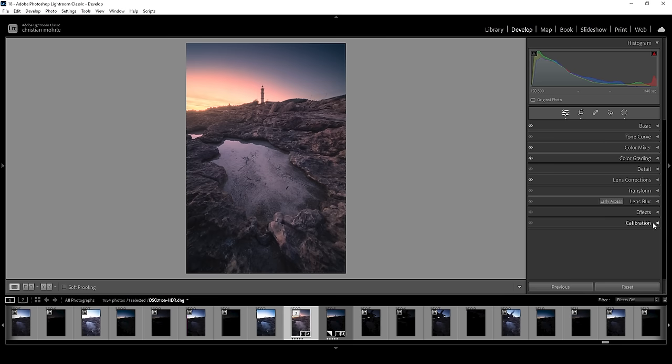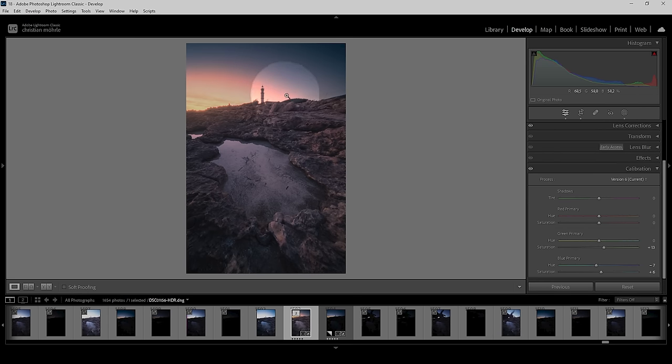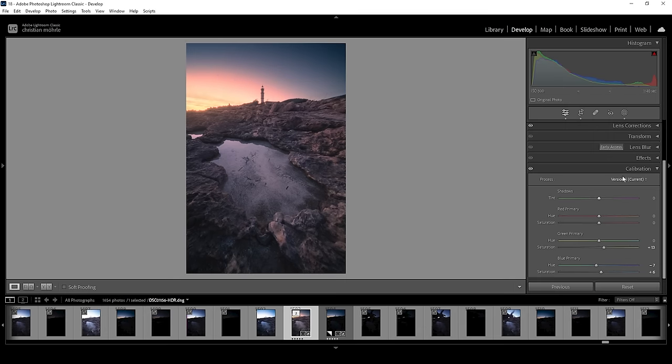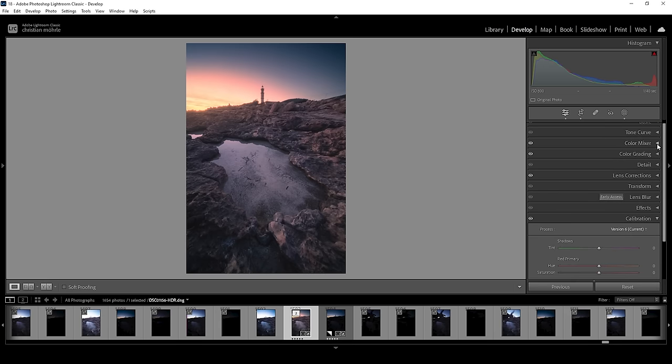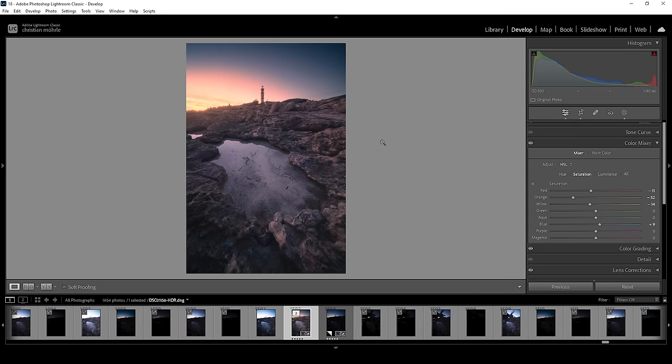Now I want to continue in the calibration tab. I want to bring down the blue primary hue a notch and bring up the saturation a bit. Let's also bring up the green saturation. At this point, you can see a little bit of banding in the sky. I personally don't have a problem with that, but if you don't want it, go into the color mixer — this color band mostly consists of purple and magenta tones, so you can bring down the purple and magenta saturation to minimize it. You could also work on the red tones a bit. But I'm going to reset those settings — it's just good to know.